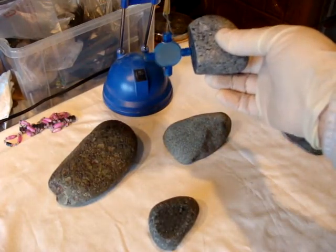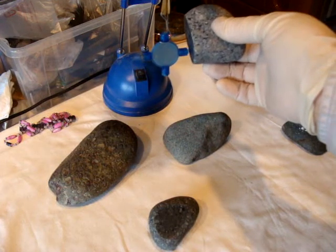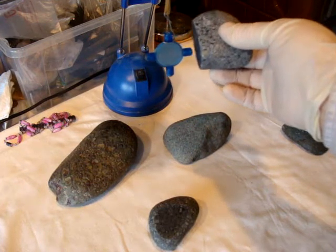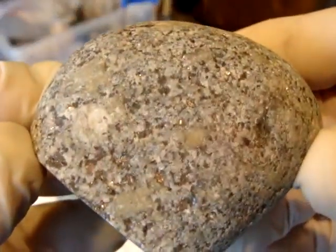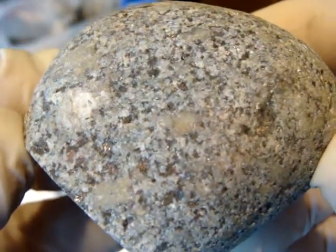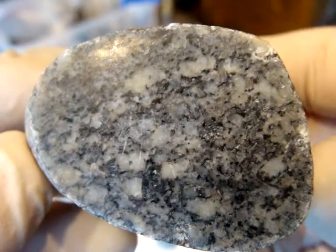This little one — it's not attracted to magnet at all. In some places only very, very slightly. That's how it looks outside.